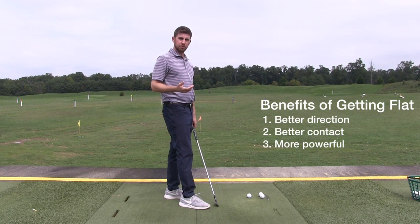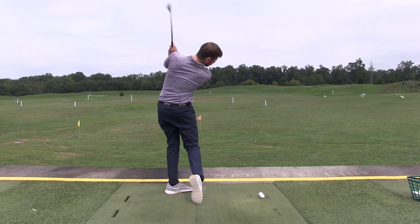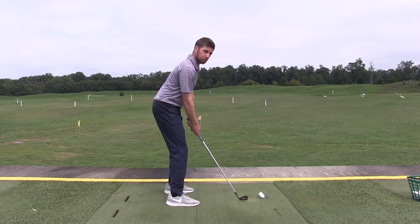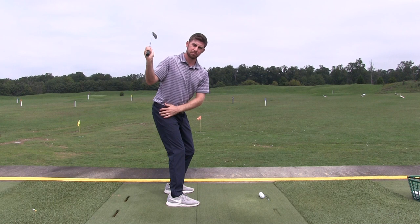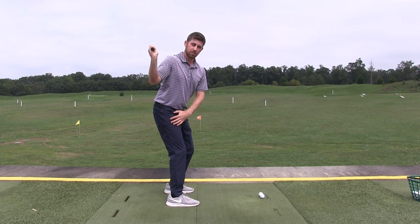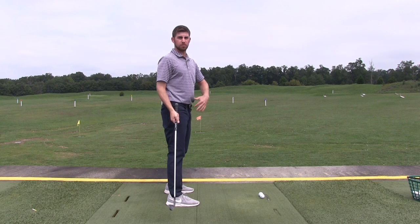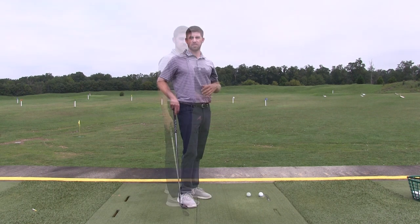So I'm going to hit a shot for you now. Hopefully you noticed that on the way back, my path is a little flat, my plane is a little flat, and that allows me to attack from the inside, hit more of a draw, and have a little bit more of a shallow angle of attack to the golf ball.